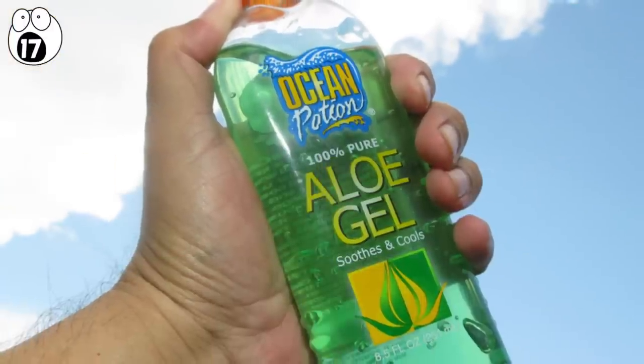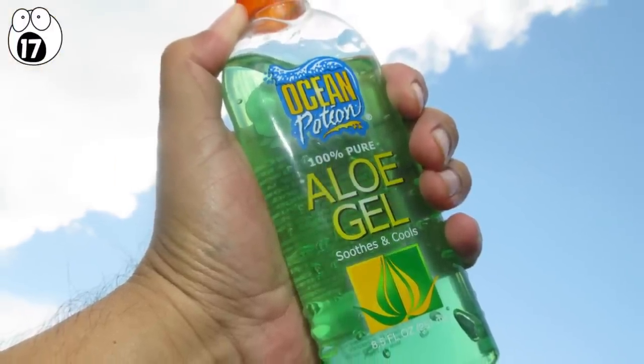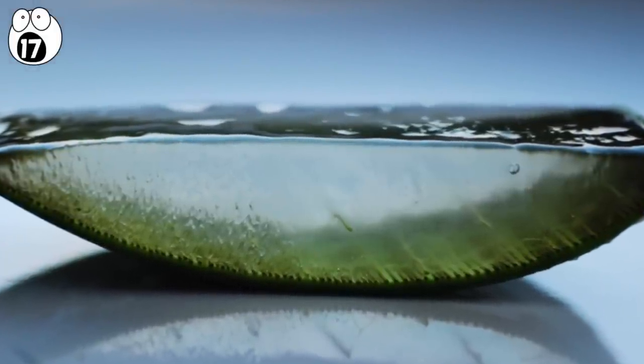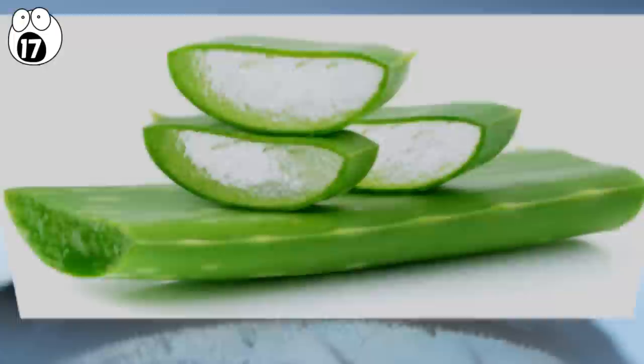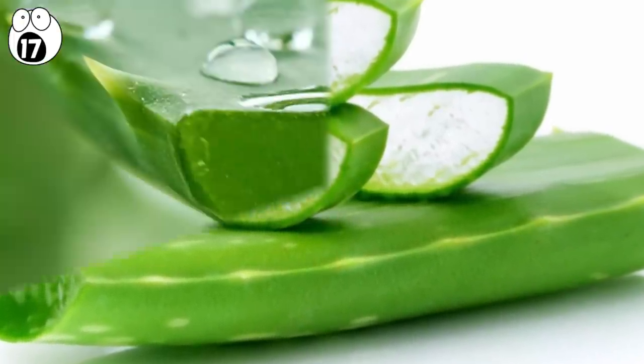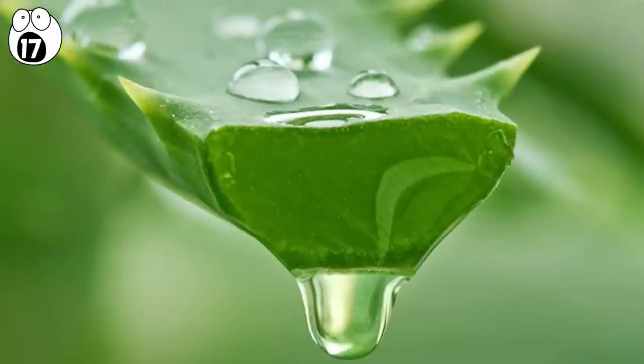Number 17: aloe vera. This plant has been used medicinally for thousands of years, and when you see its cross-section, you'll realize why it's so soothing when you get a sunburn. It's a type of plant called a succulent, and this cross-section illustrates why — it's full of some awesome gel sap, which can be rubbed on wounds or rashes to soothe them.